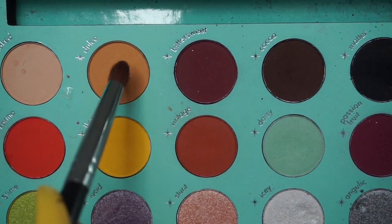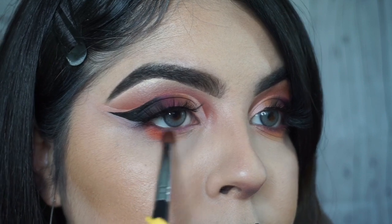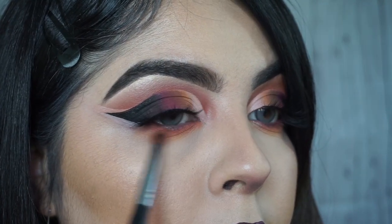For my under eyes, I'm taking the shade vintage first, blending that out, then taking the shade dulce and blending everything together on the bottom just to give me that really nice transitioning shade.